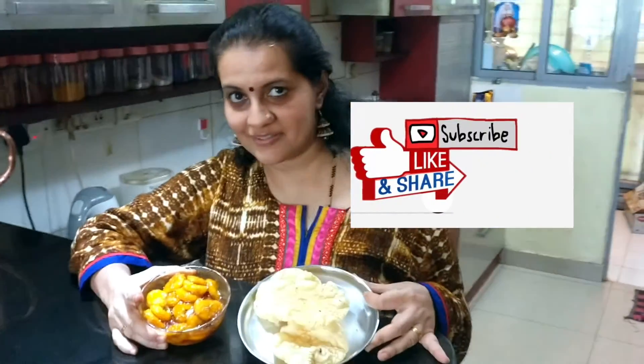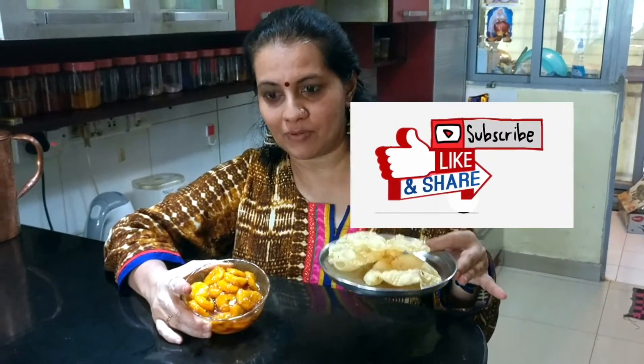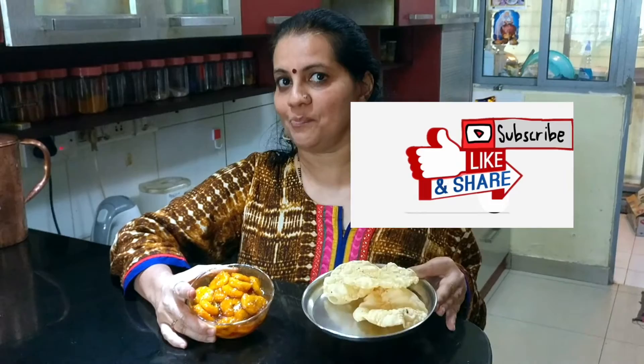The very tasty nendrampalam noruku is ready to be served hot with Kerala puttu. This is an excellent combination and a wonderful evening snack — you need to try this to actually enjoy the recipe.